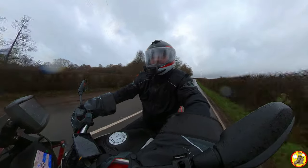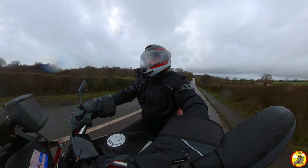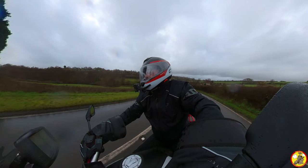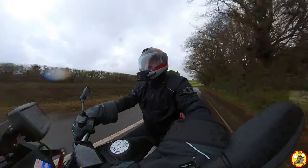I can confirm that Sugru is removable from shiny crash helmets. I took it off and cleaned it all up with just a wet cloth and some washing up liquid and it all came off no problem at all. Now I'm not saying in every situation it will come off like that, but in mine it came off with no stains at all, so I'm quite pleased with that.